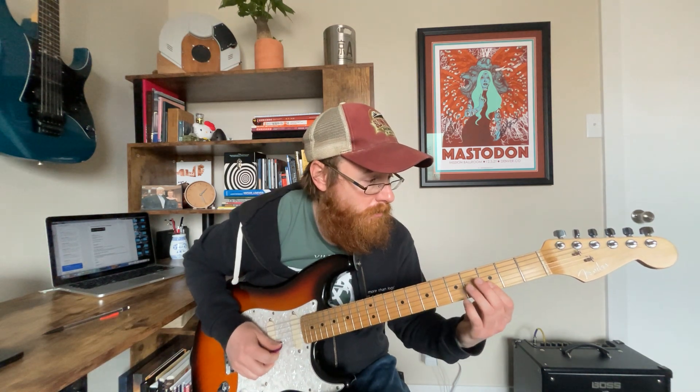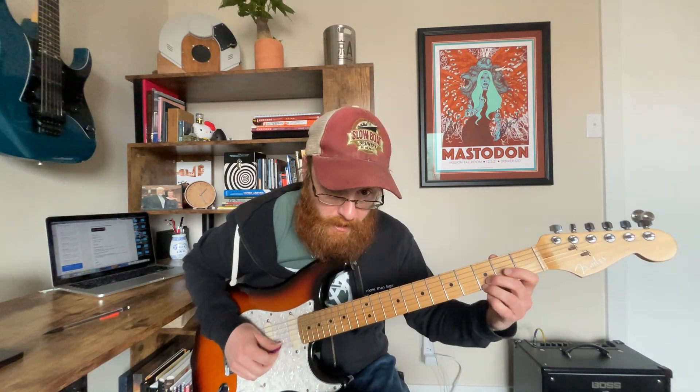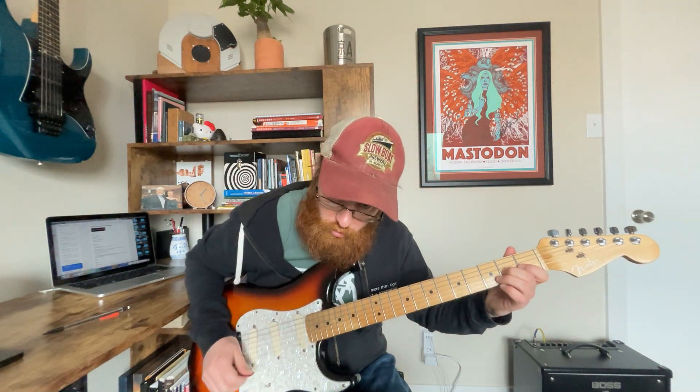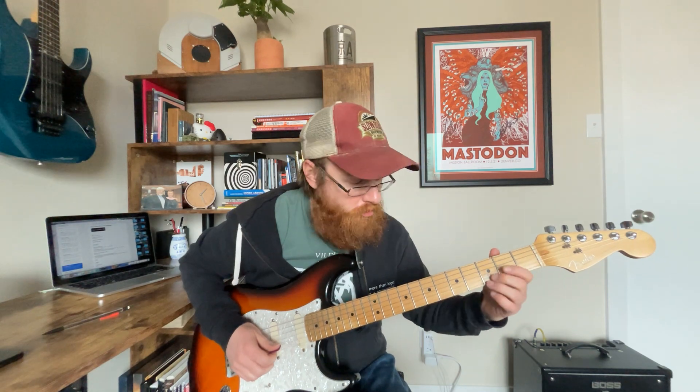The last lick is a double stop from three to five, back down to three, open, and then two. And that's not resolved right there — that's landing on a non-chord tone.